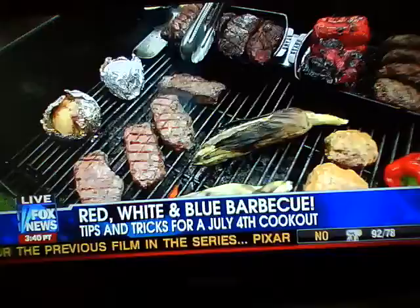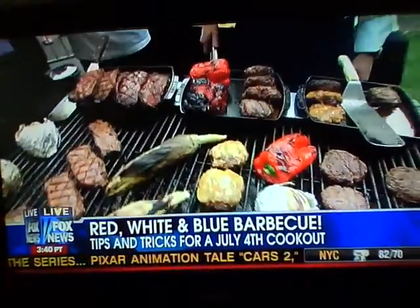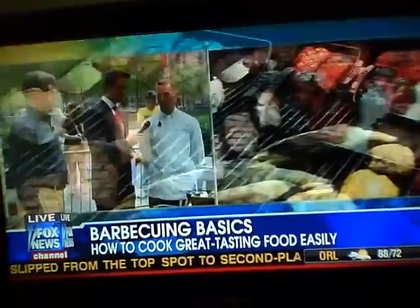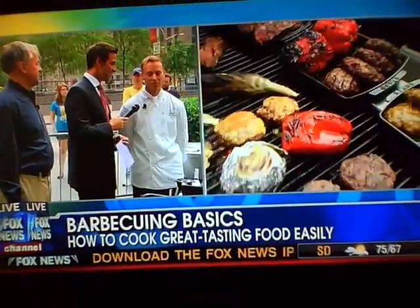Seasoning the grate is very similar to seasoning a cast-iron pan like your grandmother would have used to cook cornbread. You season the grate with a little salt, a little corn oil, and you're basically trying to prepare the grate for grilling the product. Afterwards, 7 or 8 minutes, you're going to let a burger sit. People will say they don't want to eat a cold burger — it will cool down slightly, but it'll still be plenty hot to eat.